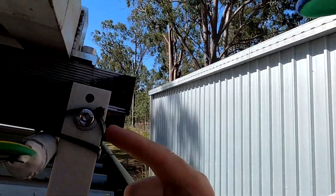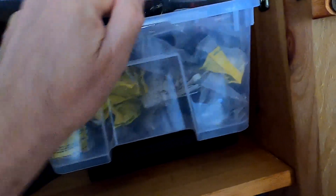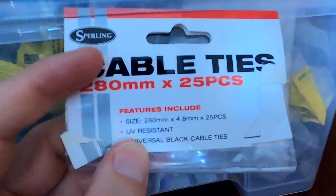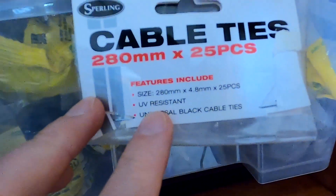People always said you should not use these ones here or the white ones there, because they are not UV resistant. And I always wondered — how do people know I haven't used UV resistant cable ties? I always wonder that when you get these comments: 'Andy, you should have used UV resistant cable ties.' Well, I did, I just didn't show it in the video.